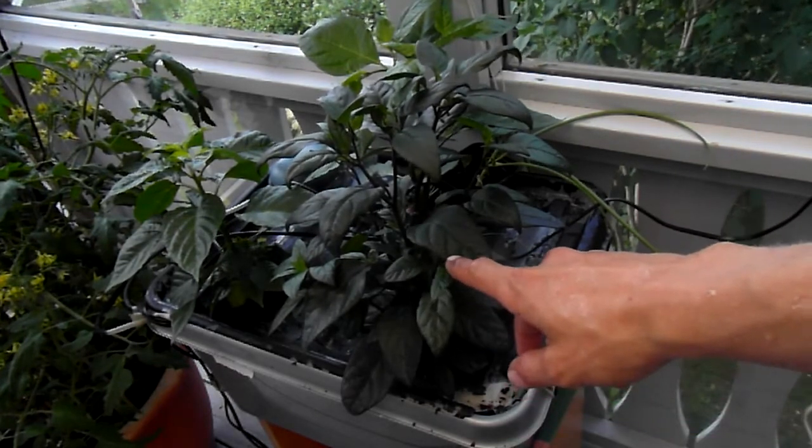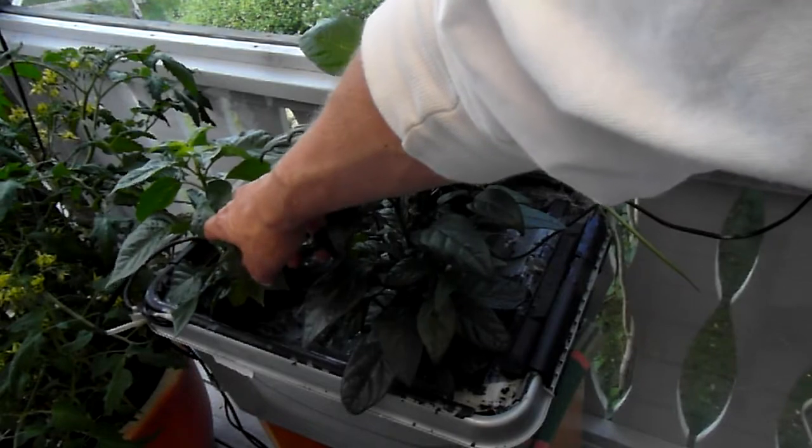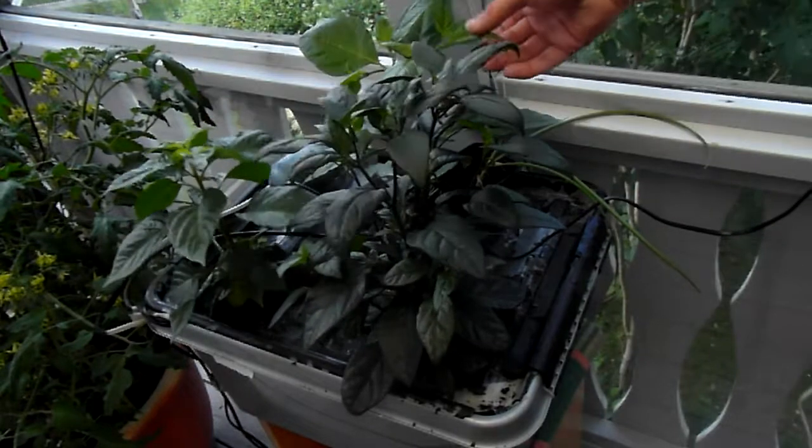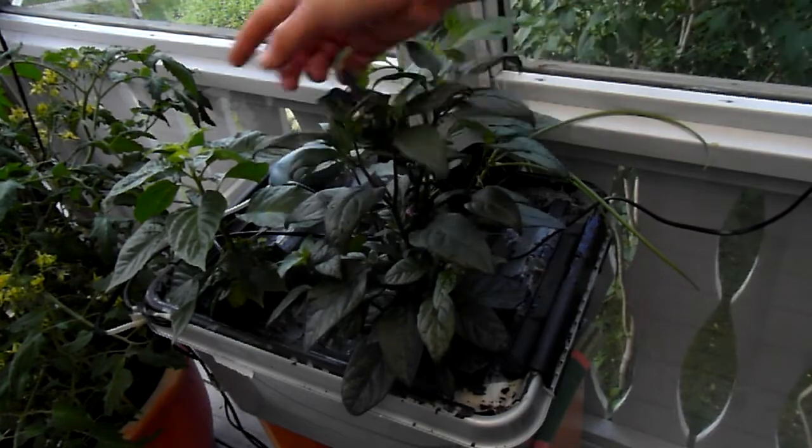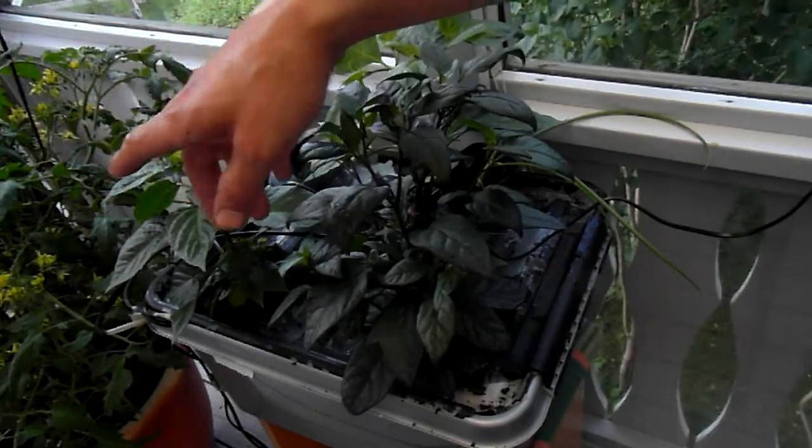This is the royal black or red habanero and orange scotch bonnet right here, and this is one of those red and green striped tomatoes.